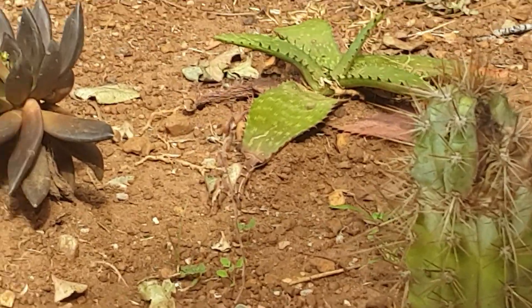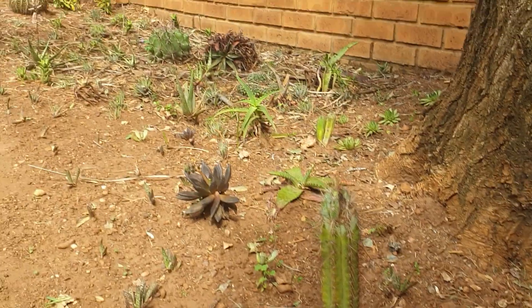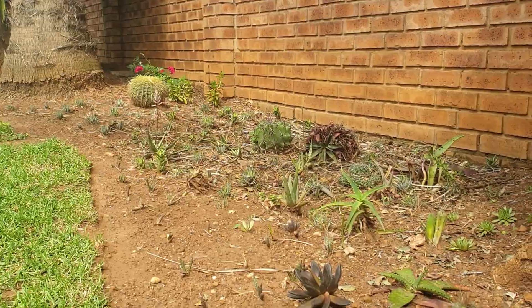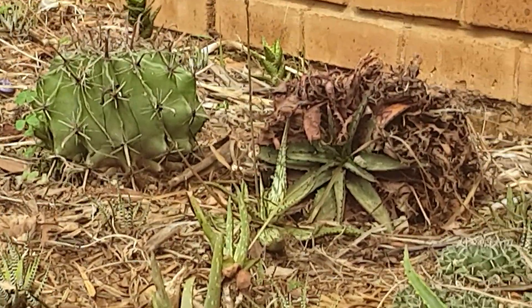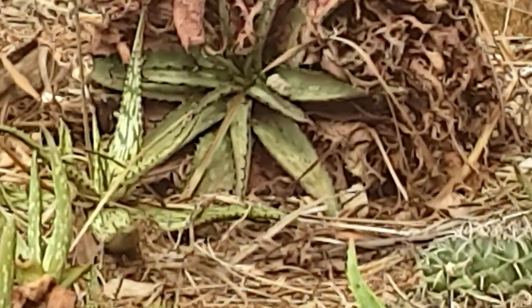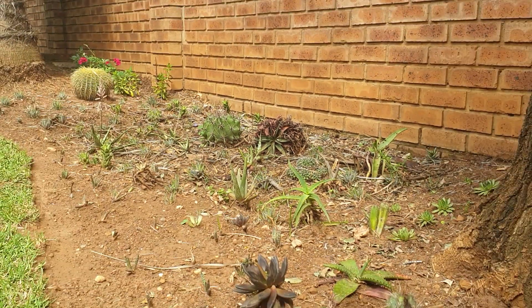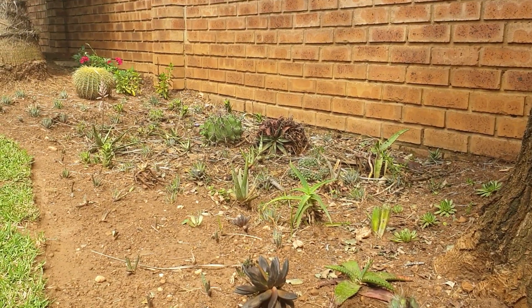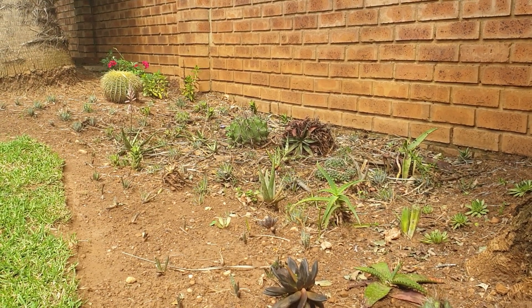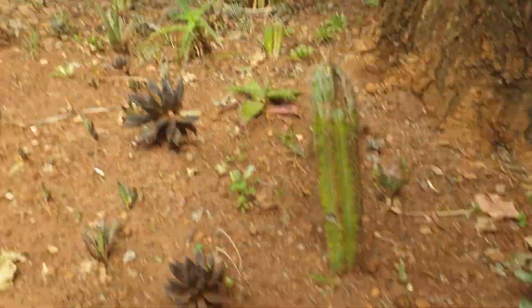I've put in quite a lot of succulents mainly to go with the desert theme, and then there are various cacti and aloes I've collected over the years. This aloe I picked up on a hike many years ago — it was just a couple of fire-burnt leaves with a little green core, and amazingly it survived.